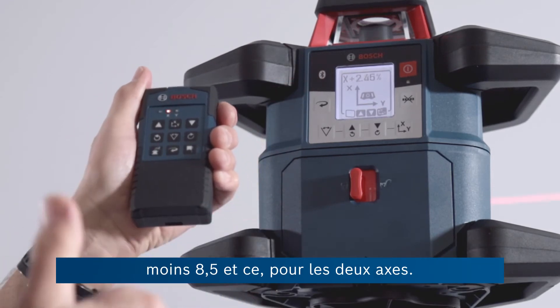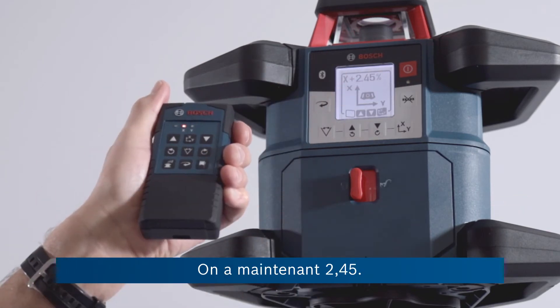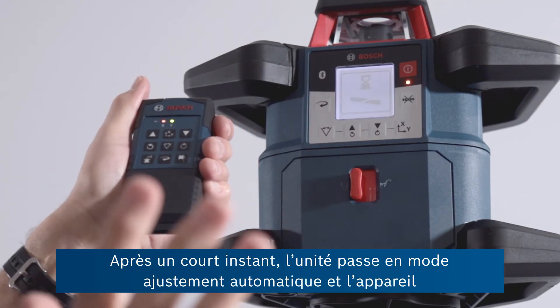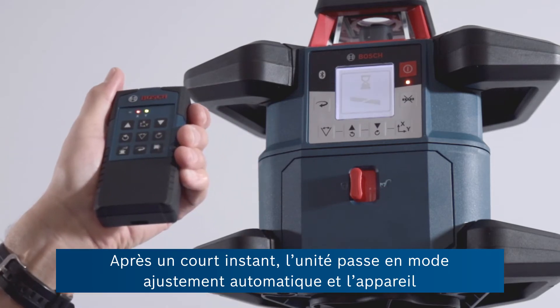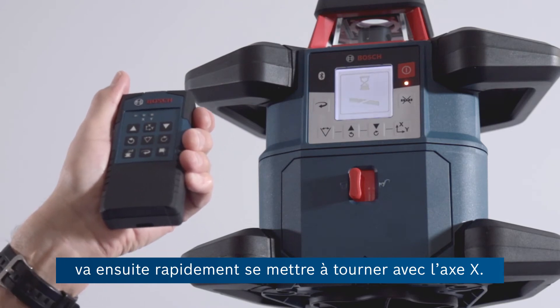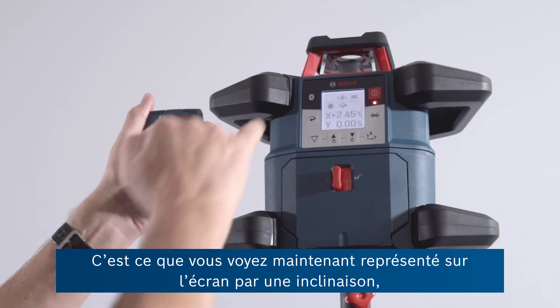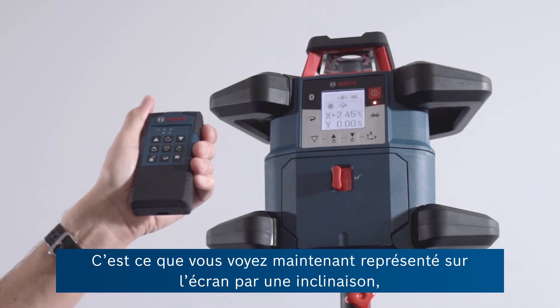We can go up to plus or minus 8.5 on both axes if we want to. That says 2.45. After a short while the unit goes into automatic adjust and the product will then quickly start to rotate again with the X axis — that's the one you guys are looking at right now — at a tilt of plus 2.45.